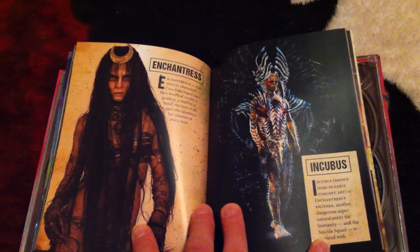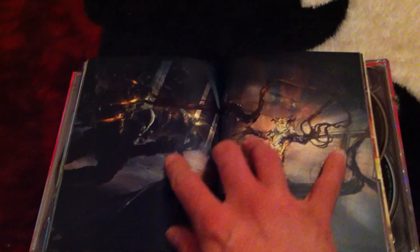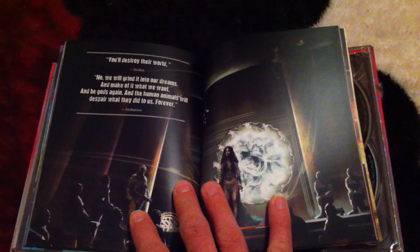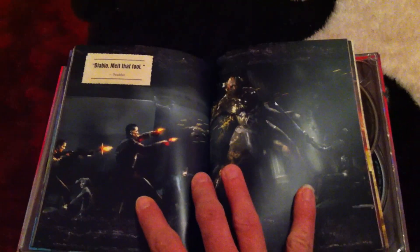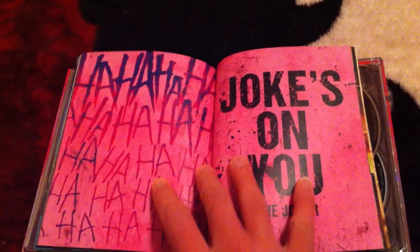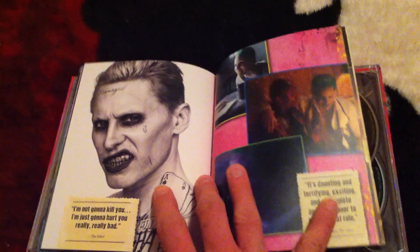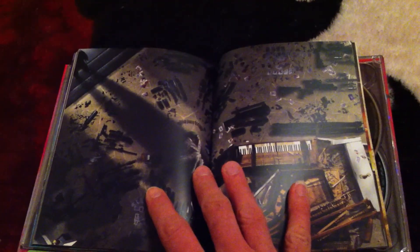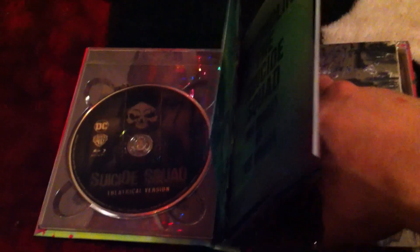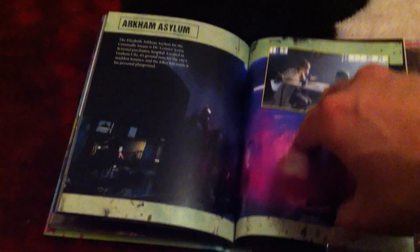Showing the whole Digibook for you guys. Pretty cool, it's a pretty good-sized Digibook. I like this - a lot in here. This is thick; I believe it's thicker than the Batman V Superman one. This is cool - that means a lot more characters. Pretty much digging this.